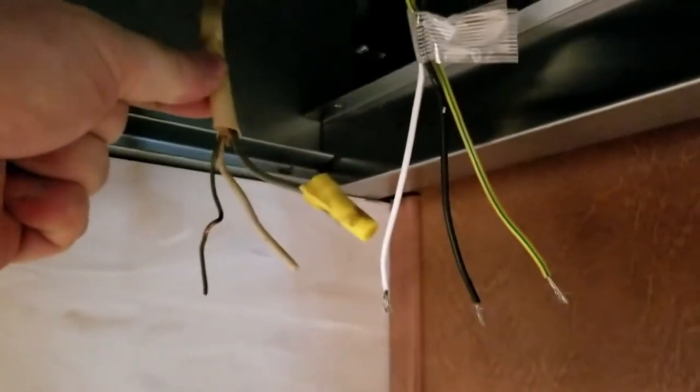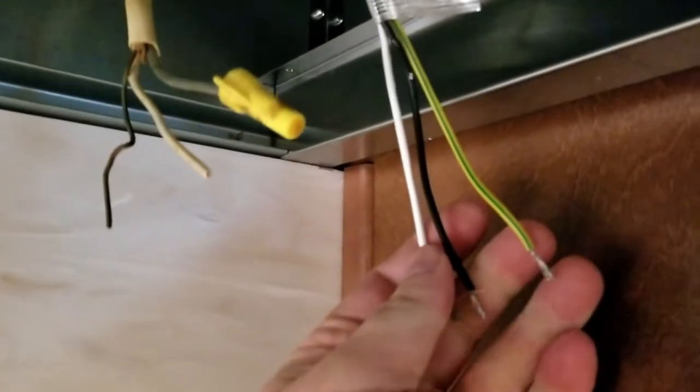Welcome back, Mungo Fix. Ever get a new hood put in and the guys forgot to hook it up? This side is from the house, and this side needs hookup.